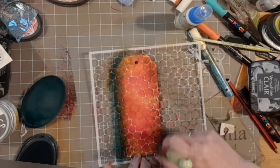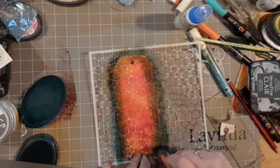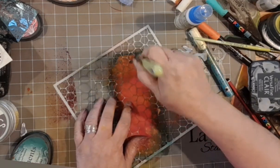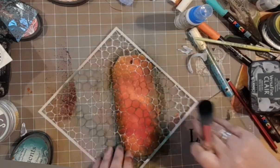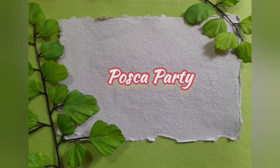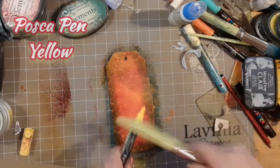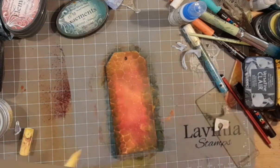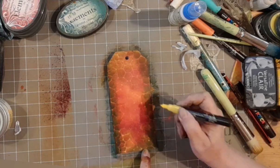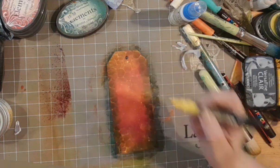Elements ink mermaid, just taking that around the outside again, acting a bit like a frame. I love the way mermaid reacts with these fiery colours — just do a bit here and there and you'll get this lovely deep brown. Posca party! I've got my posca pen yellow and I'm just tapping it with my size 9 stencil brush. If you want some slightly bigger dots, go near to where those poscas have been and add your own — just don't do too many.